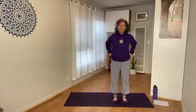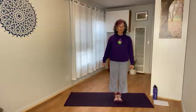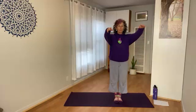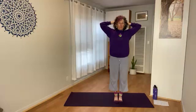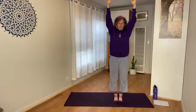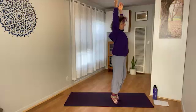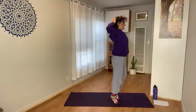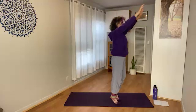Starting with either feet hip-distance apart moving into Tadasana, or you can have your big toes together. Gaze at something on the floor in front of you that's not moving. As you inhale, arms reach up — maybe the heels lift off the ground. Exhale: hands behind the head, open the shoulders wide, elbows wide. Inhale: hands come back up. Exhale: lower the heels, lower the arms, reaching the bottom at the same time as the bottom of the breath.